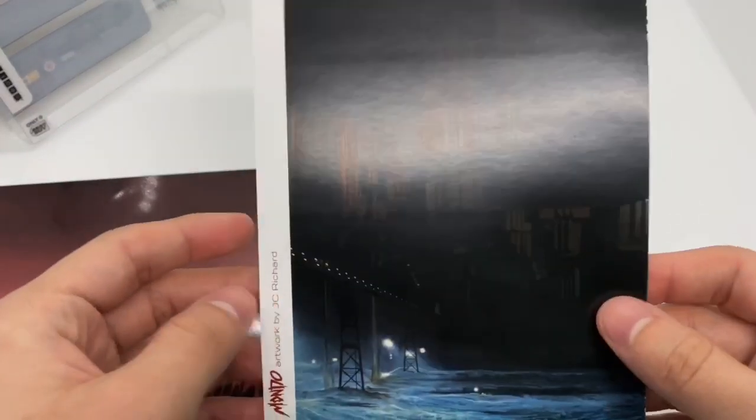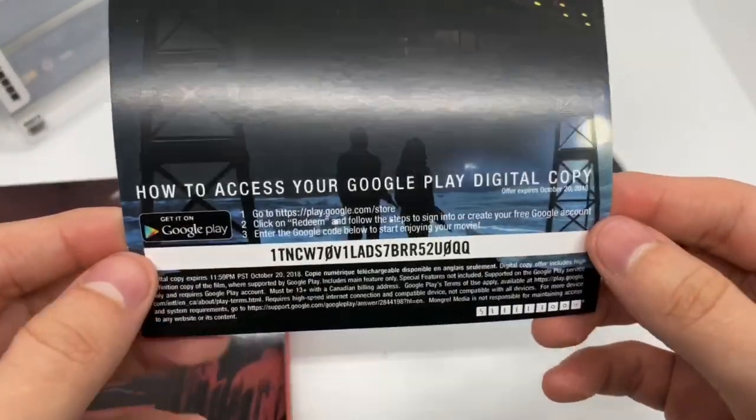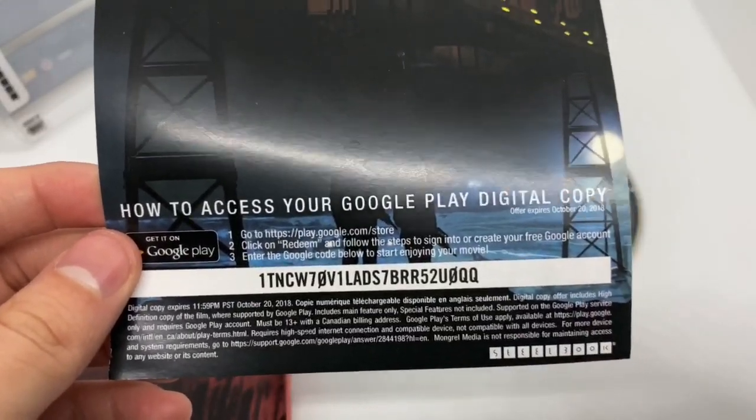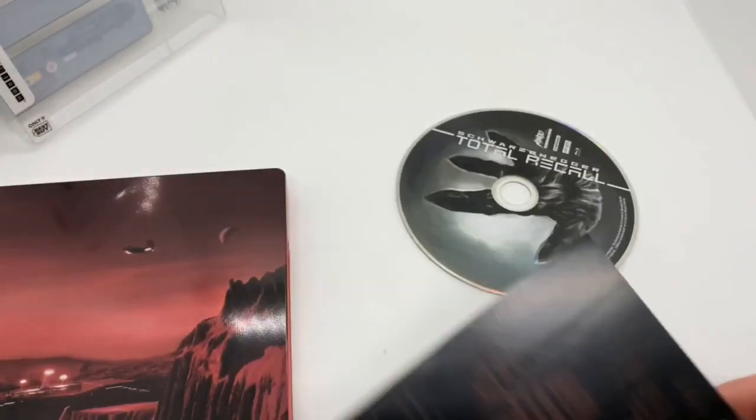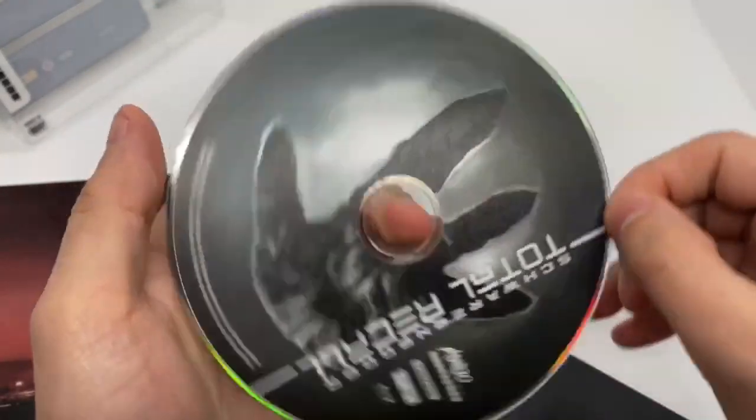And what we got here is some Mondo art right there, by J.C. Richard. Very nice. And the back — I don't know if this still works, you guys can try it. It's a pretty old movie. This is actually pretty hard to find. And it wasn't cheap. And there's the exclusive Mondo artwork. Very nice.